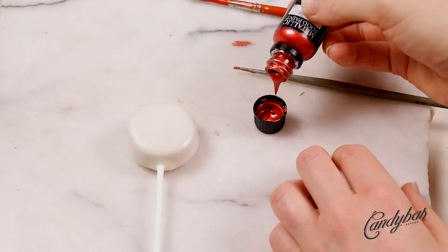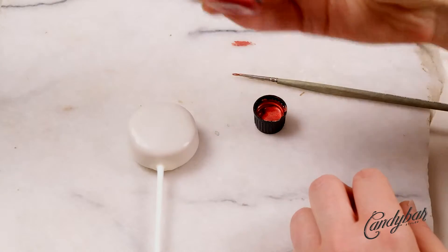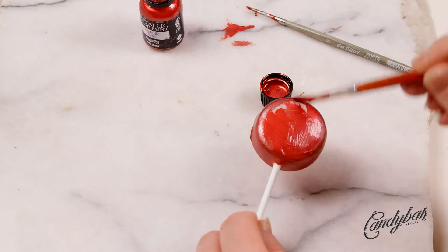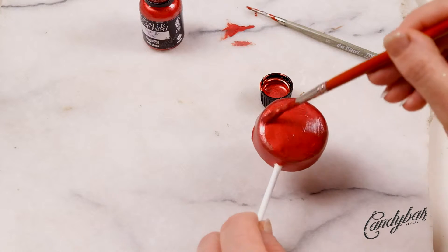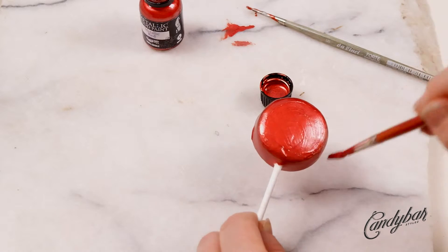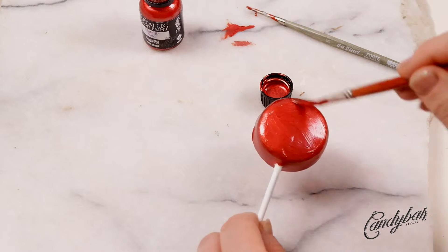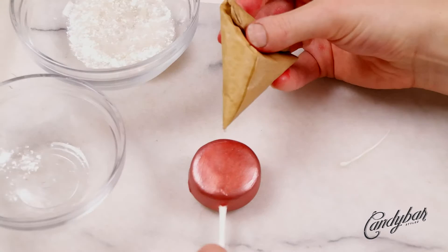Next, I painted the cake pop in a Christmas red tone. Usually I do that by choosing the right candy coating color, but I didn't have any red coating color at home, so I had to come up with an idea to make it more red. I found a color at home I'd never used before and it worked out totally fine. You'll find all the colors and other materials in the description box below. I completely covered the cake pop in red.